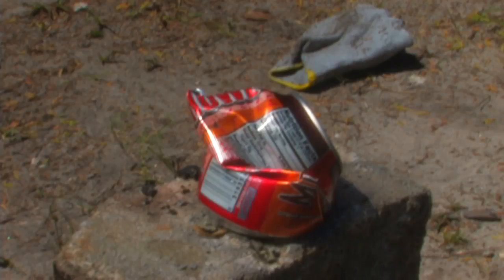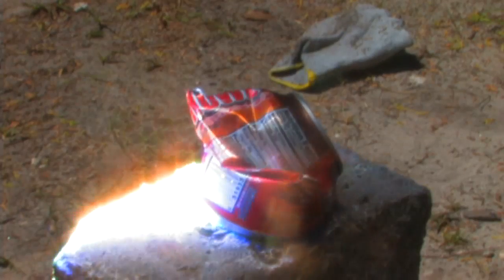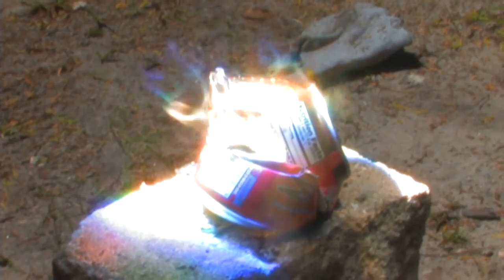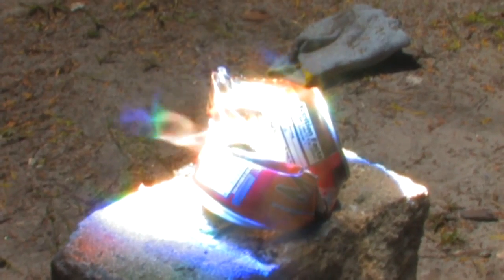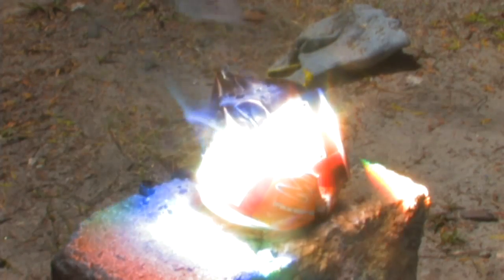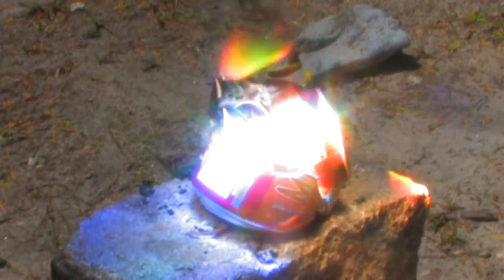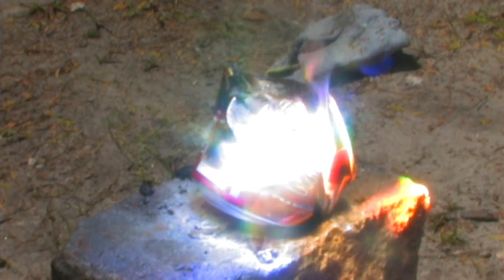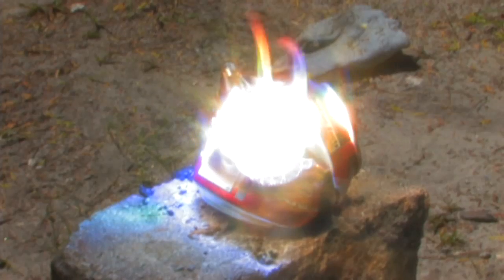Now we are going to melt this can without burning it. I'm going to try not to burn it. We're going to go slowly with the heat to get it to melt. It's easy to just vaporize the can in a spot and burn it — I don't want to do that. I've got the lens at a different focal length to gradually heat the metal up. The paint is going to burn off and we'll see what we end up with. I'm just going to go after it.